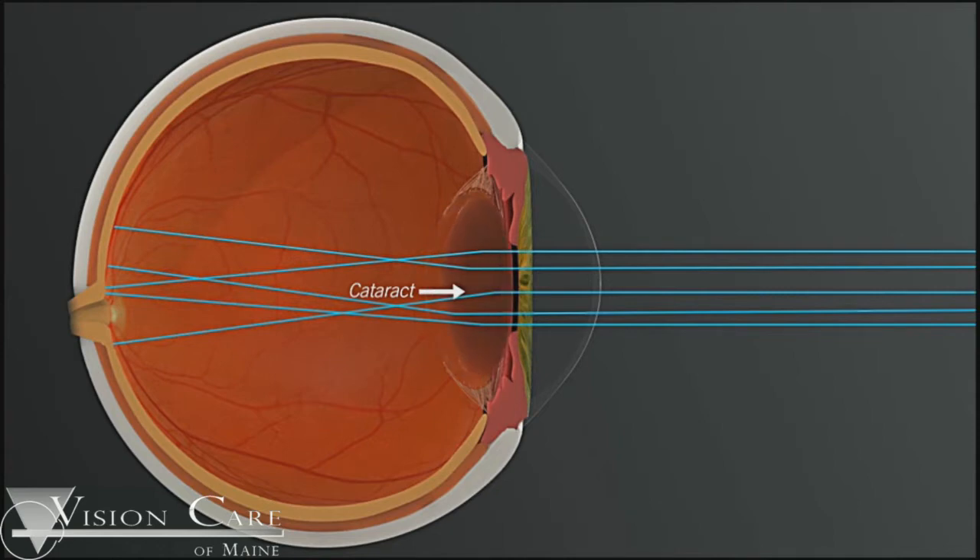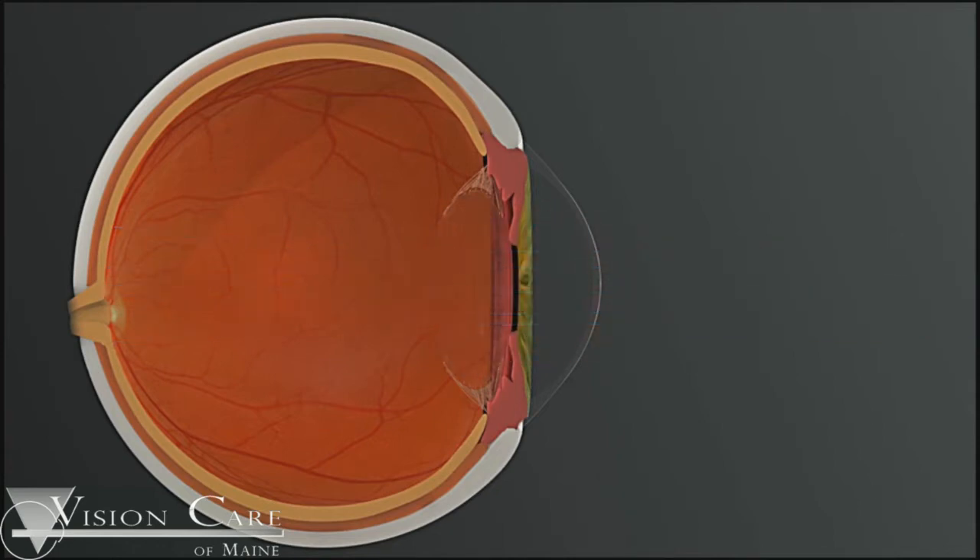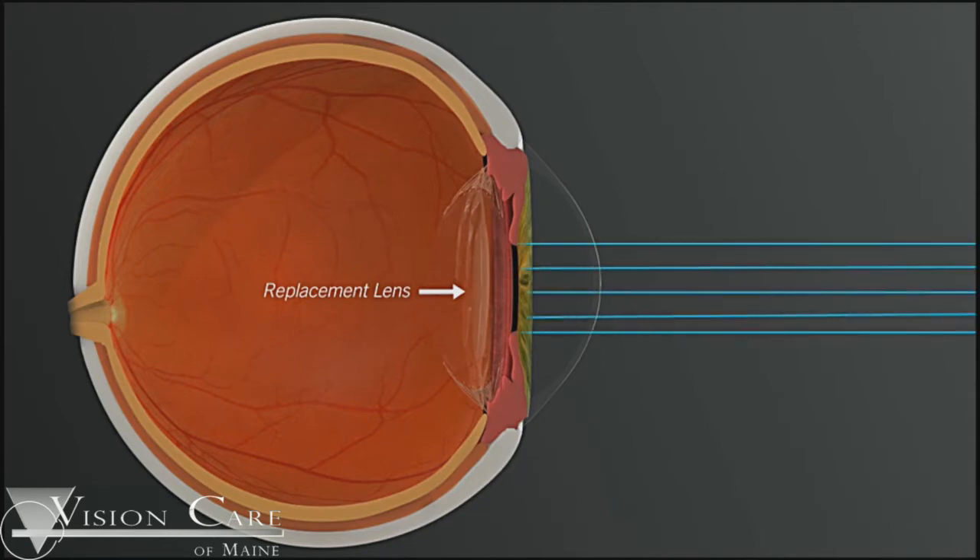The cataract inside the eye traditionally is removed by removing the cataract and leaving the skin of the old cataract. A replacement lens is then inserted in that skin and held in position inside the eye.